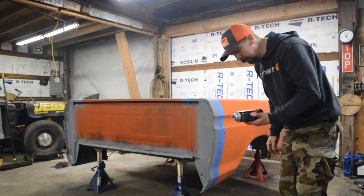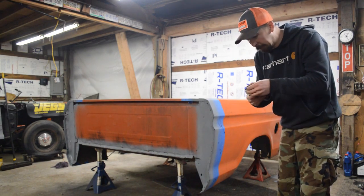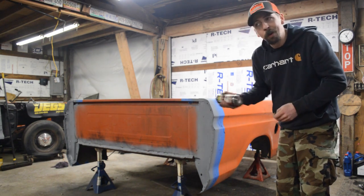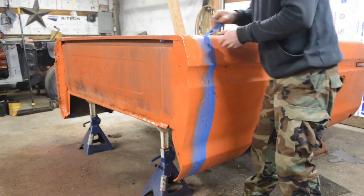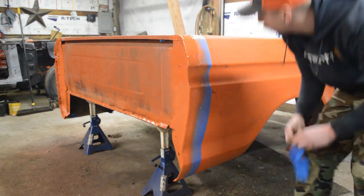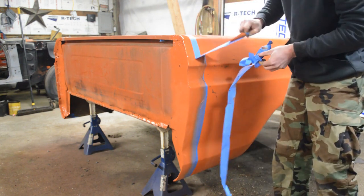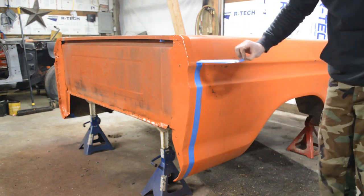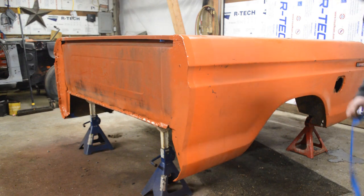I don't have Ford paint, but the closest thing to it is Hemi orange engine paint. I was going to put this on my 440 but now I'm not using my 440, so we're going to use it on this. There we go. Well, it works for me.